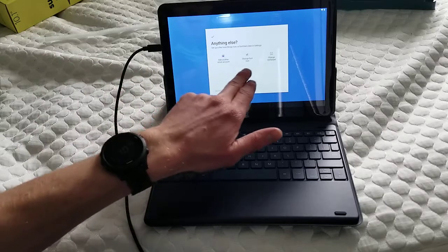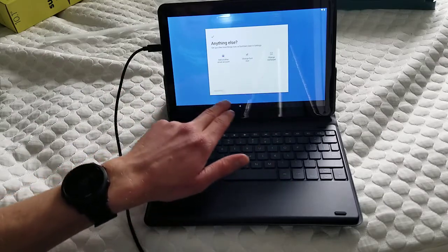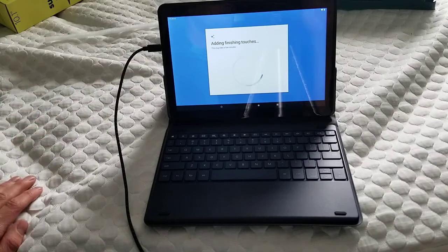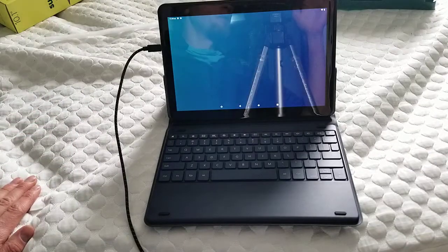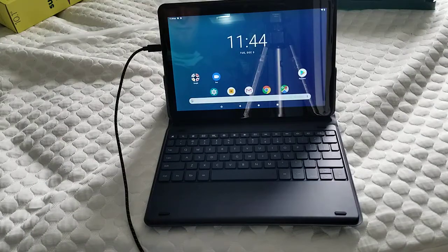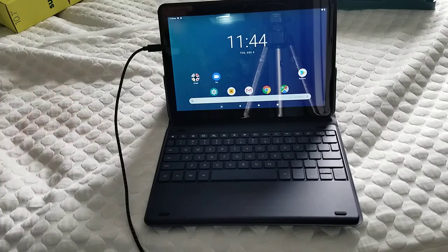You can also add in another email, change font size, or wallpaper — I'll say no thanks. Setup would have been actually as fast as any other device if it didn't freeze or have its weird bug going.